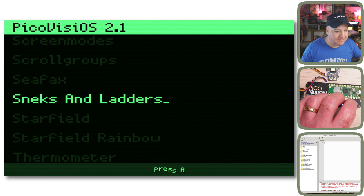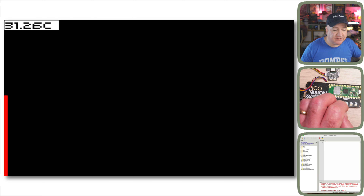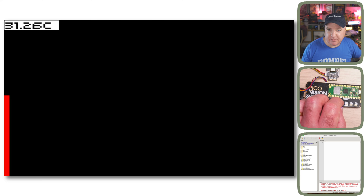The Thermometer demo takes readings from the Pico's onboard thermometer. The core temperature of the CPU is currently 31.26°C — not room temperature, just the temperature of the processor itself. It draws a graph with a red line on the left-hand side tracking the main CPU temperature over time.